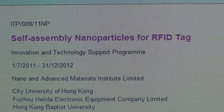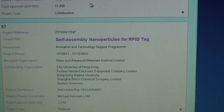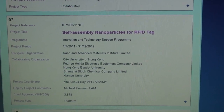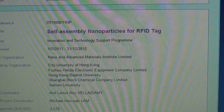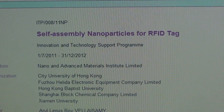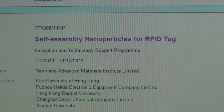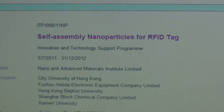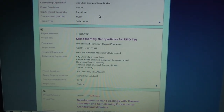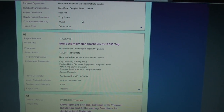Self-assembly nanoparticles for RFID tag — these are projects the nano community is working on. This one looks like it's got a period of one year. I have to get this thing done. Self-assembly nanoparticles for RFID tag — oh, that's lovely.